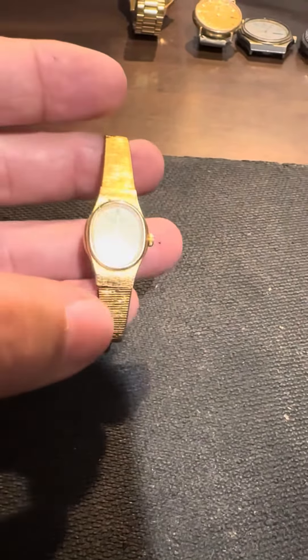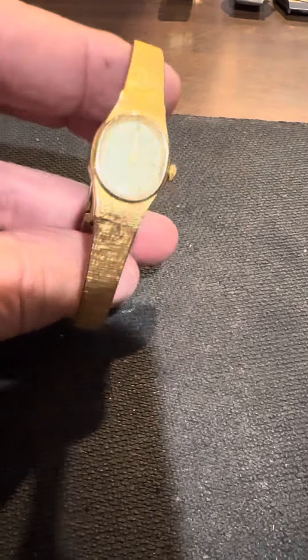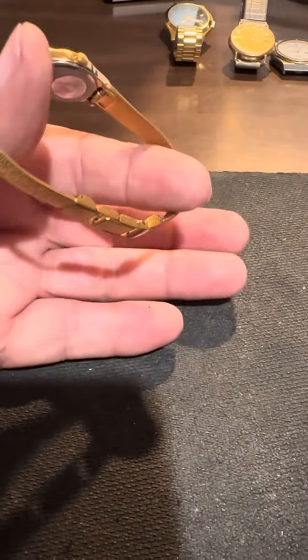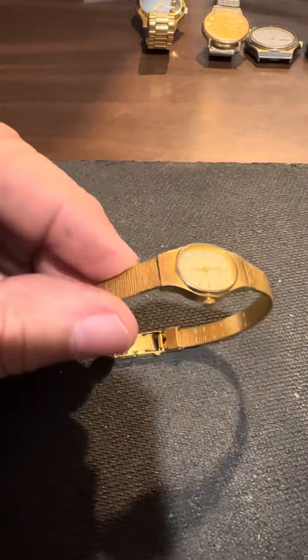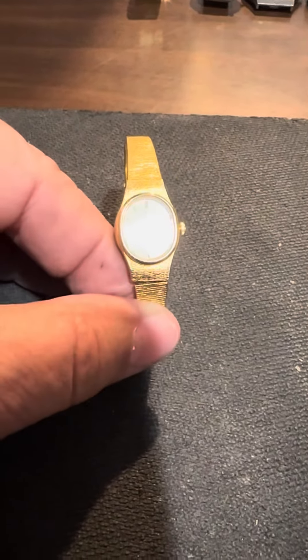I'm betting this was probably a new piece from the estate that just never got sold and was thrown into a box with the rest of it — a new watch that just never got sold. Check it out on eBay if you're interested. Thank you very much, bye-bye.